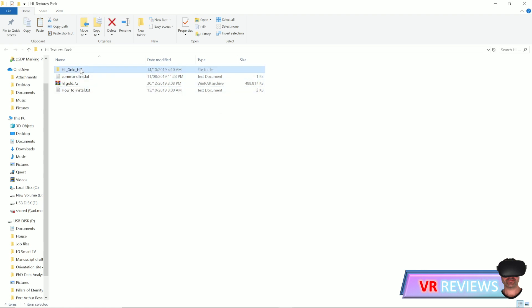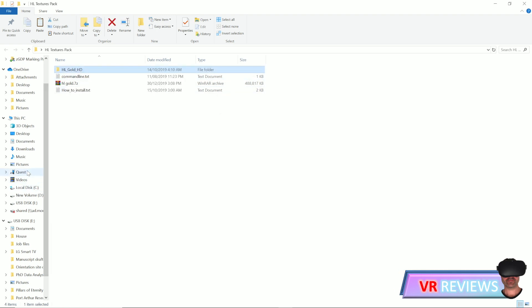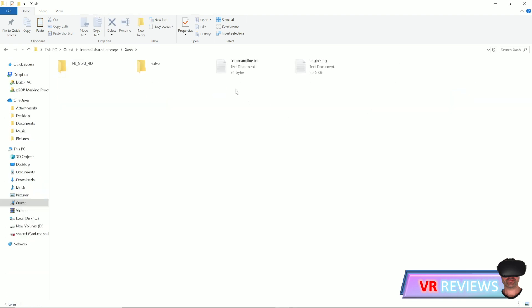Once downloaded, unzip the pack. Then click on the entire Half-Life Gold HD folder, copy it, go back into your Oculus Quest and back into the Xash folder. Paste the entire HL Gold HD texture pack into this folder.